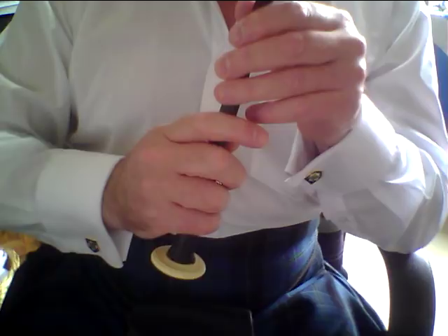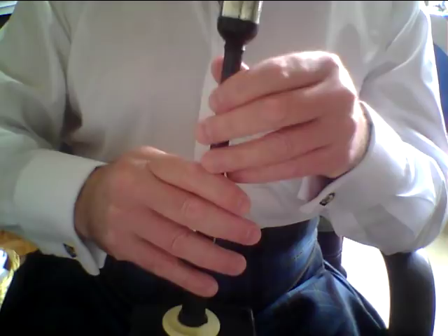Two beats on these notes at the end of each line. Please give every note its full value — you don't jump off it, as this gives the impression that the tune is speeding up. It's not, but you are actually losing portions of notes.